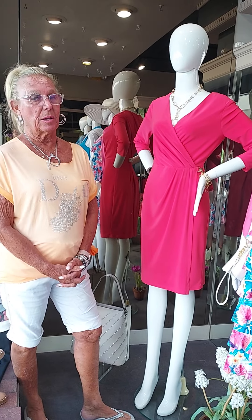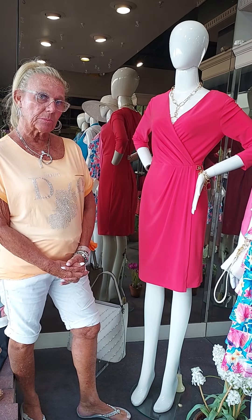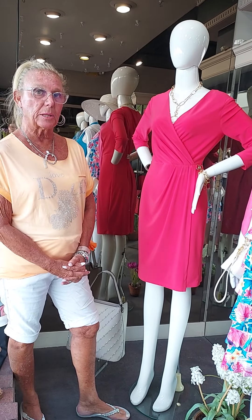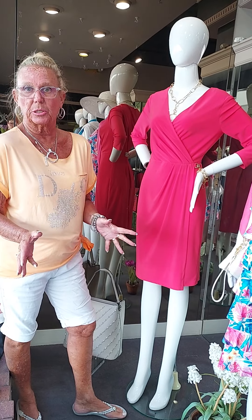We've got weddings planned, we've got class reunions, we've got barbecues, we've got graduation parties. So I'm going to show you a lot of dresses right now that are going to cover a lot of these situations that you're going to encompass.